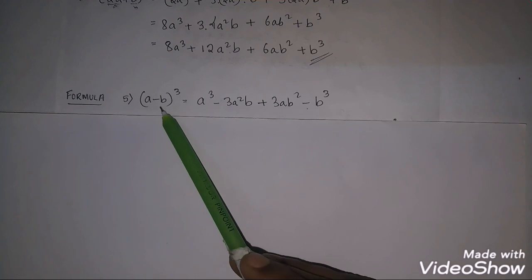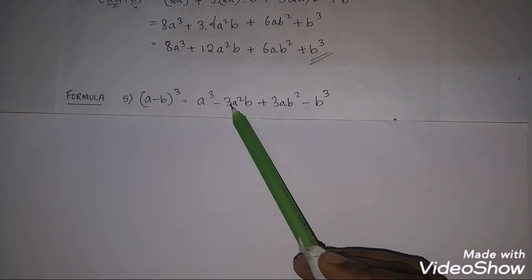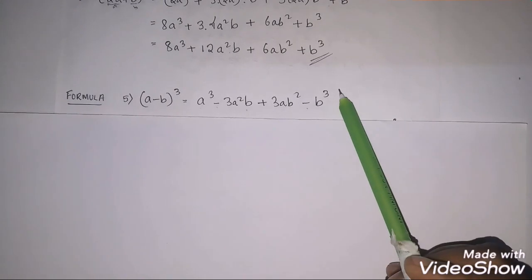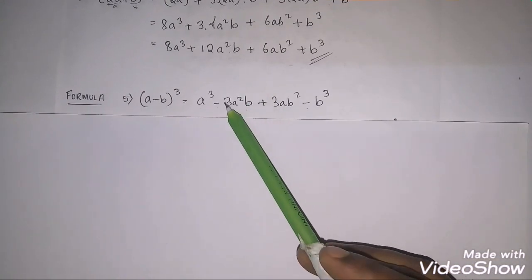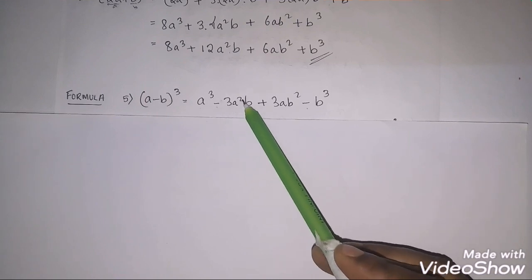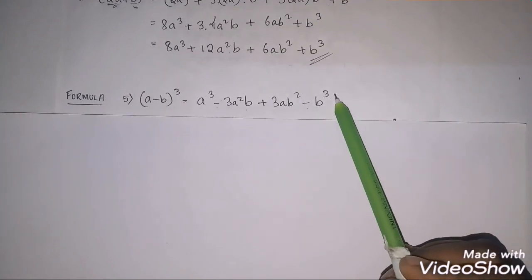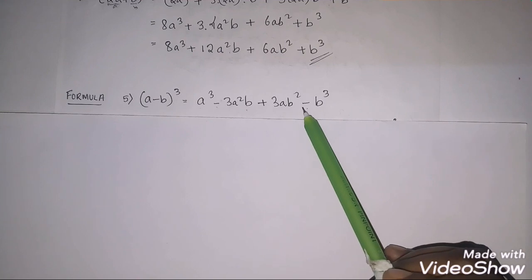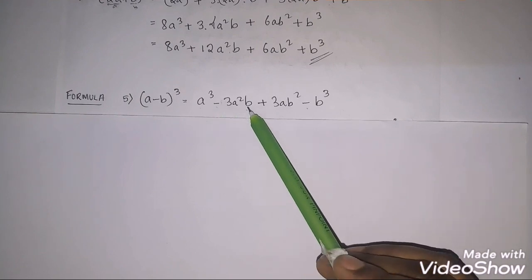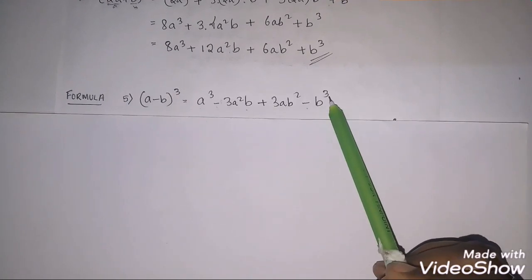The fifth formula is (a−b)³ = a³ − 3a²b + 3ab² − b³. This is the same as the plus formula, but wherever b appears an odd number of times (b¹ or b³), the sign is minus; wherever b appears an even number of times (b²), the sign is plus.